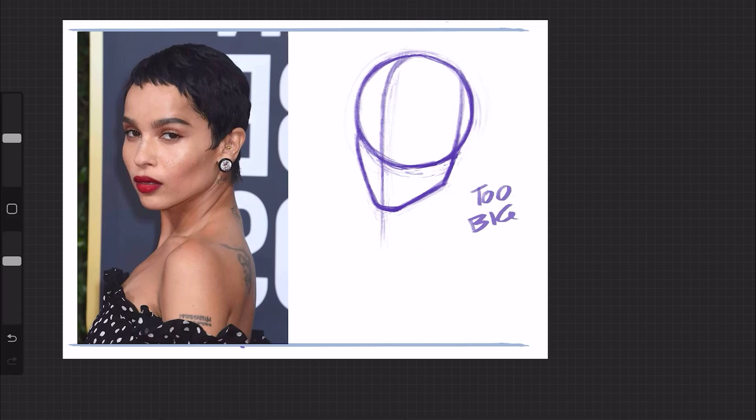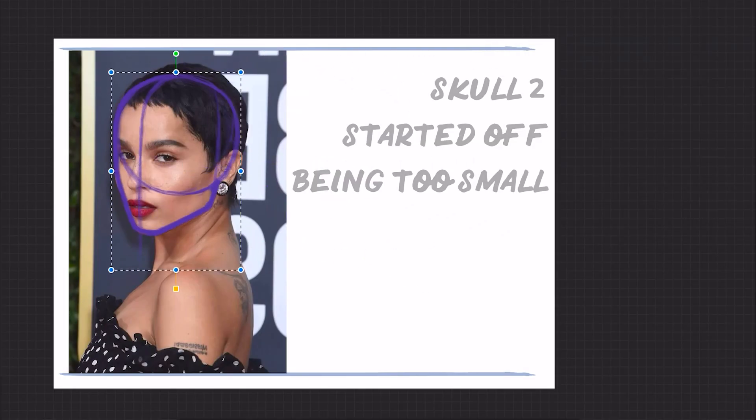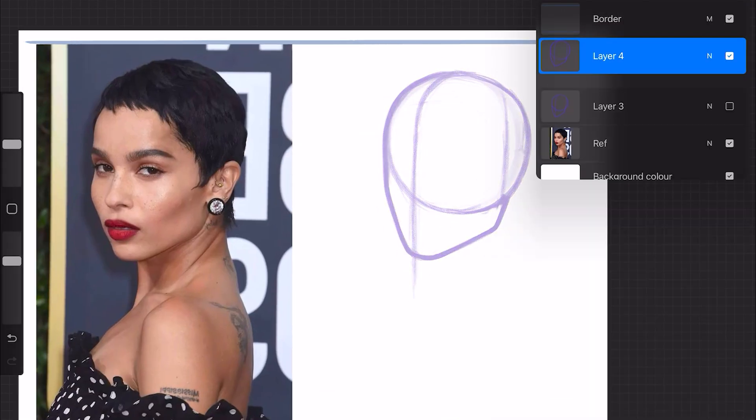Now just as a comparison to see how close or far off I am, I'm going to overlay both sketches on top of the reference, using the chin and jawline as an anchor to judge the proportions. As you can see, although not perfect, both make for a very workable draft to build upon.